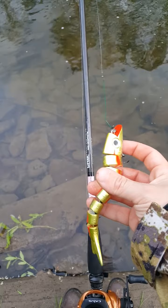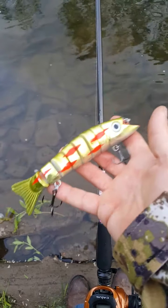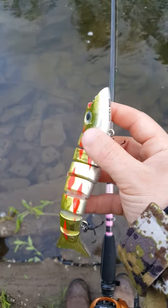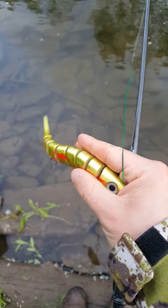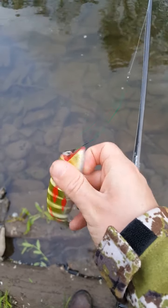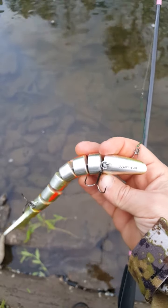And there you have it, guys. It's the action of the 5 Red from Lucky Bug Lures. You can check them out on Facebook — just look up Lucky Bug Lures — or on the website at www.LuckyBugLures.com.